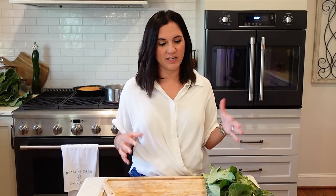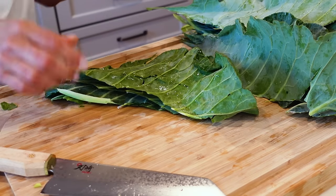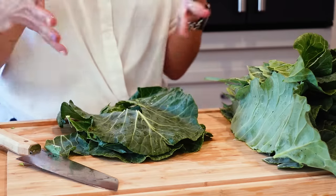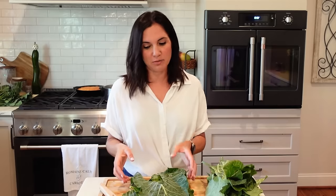You can also eat collard greens without cooking them — they make a delicious slaw, or you could do the same thing as a kale Caesar. You can do it with collard greens. Once you've removed the stems, just discard them and now it's time to cut the greens. There are a couple of different ways: some people like just torn big pieces, and sometimes people like them a little bit shredded.